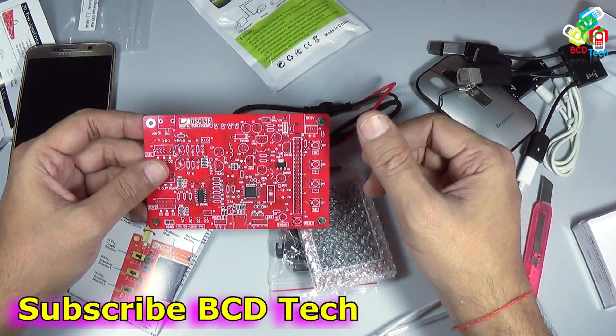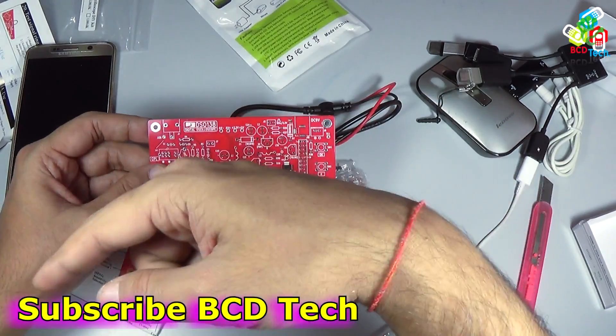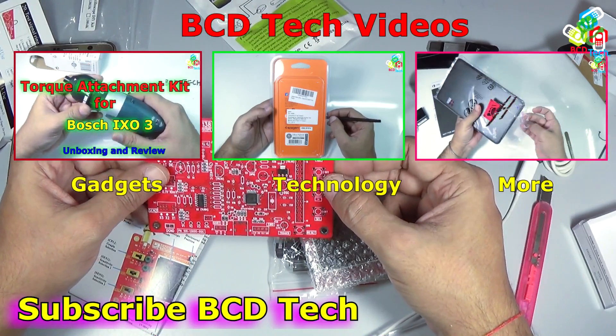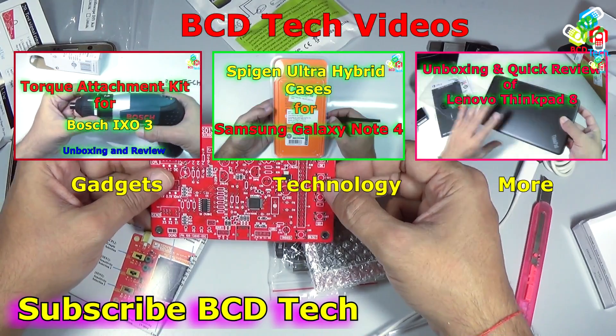If you like this video, give a thumbs up, share and subscribe. The subscription link is shown on your screen. For more videos on upcoming gadgets, technology, and many more, keep watching BCD Tech. Thank you and have a nice day. Bye-bye.